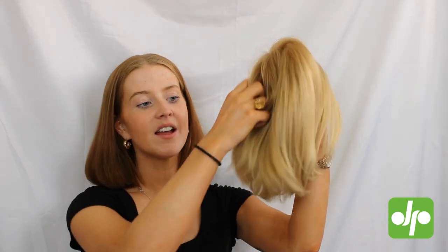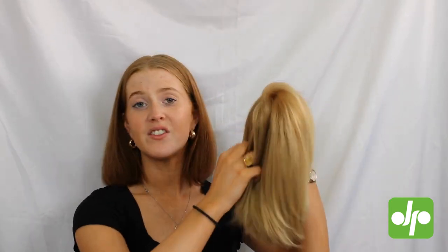This is a gorgeous little bob that has loads of layers which is going to look beautiful if you added a little waver curl to it. She is so soft and lightweight so you can just throw her on as is, or you can spend that wee bit more time styling her up the way that you want.